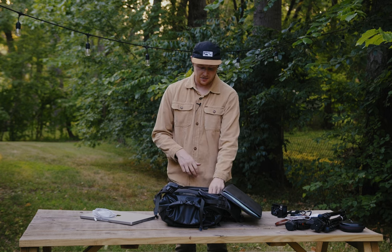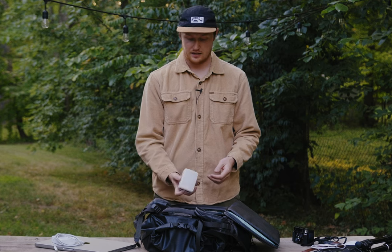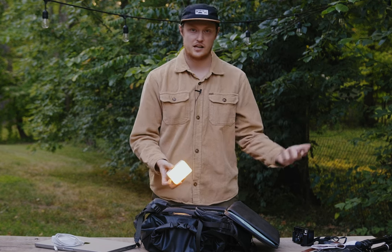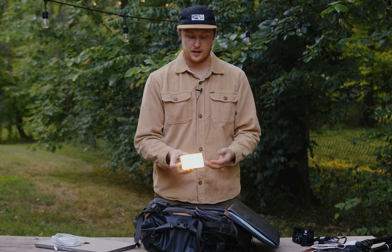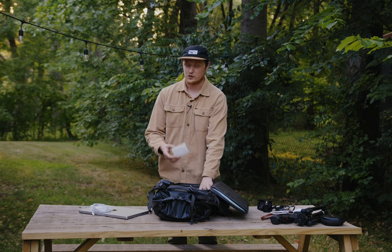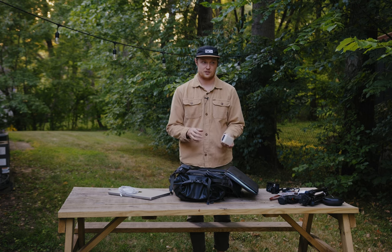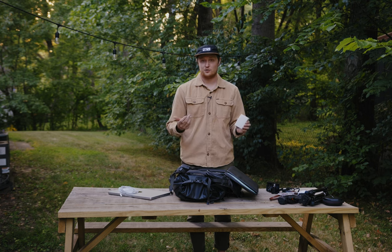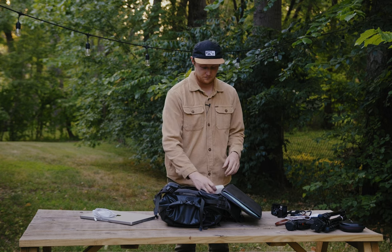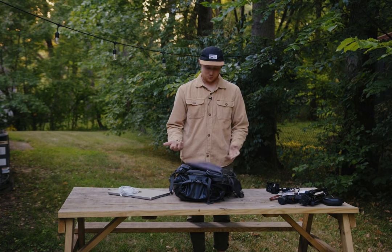My only travel lighting is the Aputure MC — a nice, easy little light you can flick on at a reception if you need to. Especially useful when shooting Super 8 and the sun has gone down. It can get really bright, has a nice soft silicone gel cover for diffusion so it's not just direct light. Photographers, including my wife who I mainly work with, usually don't get upset about it on nice even lighting at lower power because it's not distracting. If you're shooting handheld, you can hold it in one hand and your camera in the other. That's all the travel lighting I use.